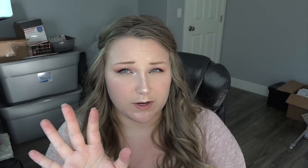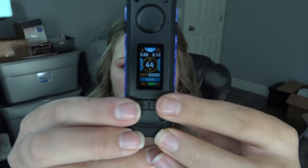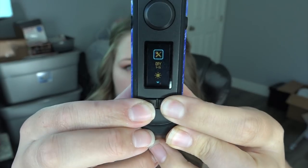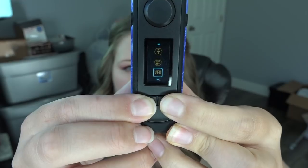It's reading at 0.12 ohms — I believe it's 1.3. You can adjust the power level, and if you press and hold the plus and minus buttons together you'll enter menu mode, then use the up and down arrows to toggle through. In wattage mode it goes from 5 to 100 watts, with a minimum of 0.05 ohm and maximum of 3 ohm. It also has auto-recognition for the coil and auto-adjusts wattage depending on what the mod thinks you should vape at.